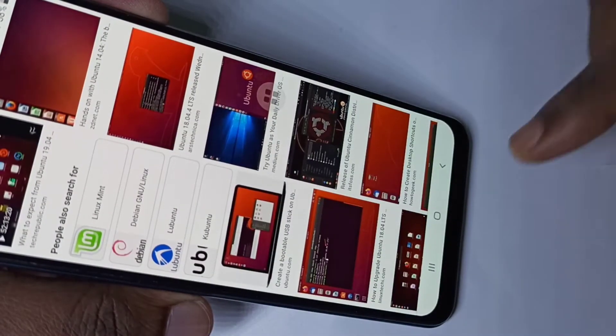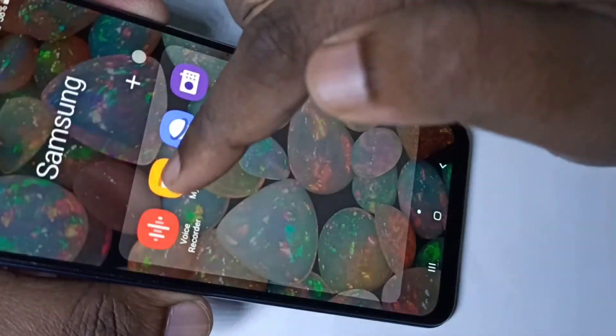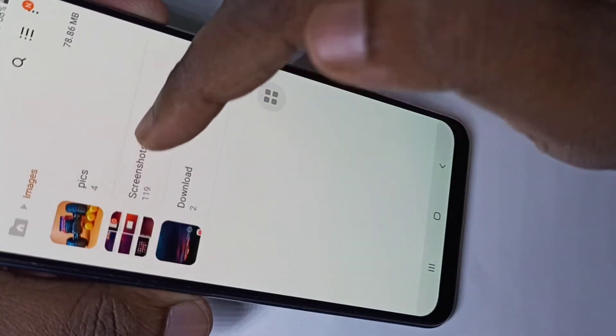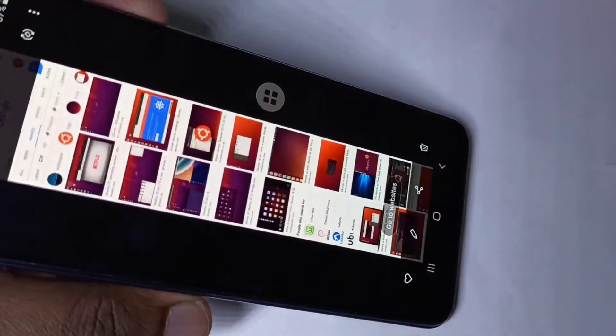Tap on Save — it's saved. If you want to open that saved picture, you can go to My Files, then tap on Images, then tap on Screenshots. This is the captured long screenshot.